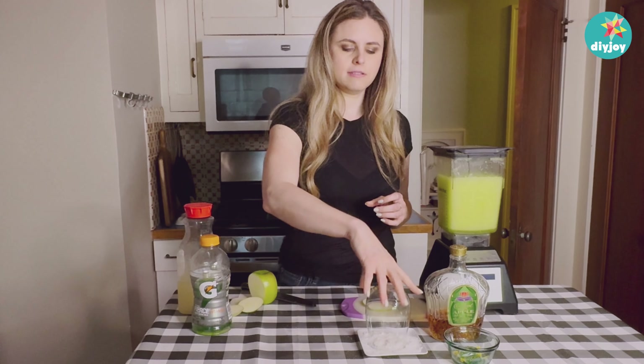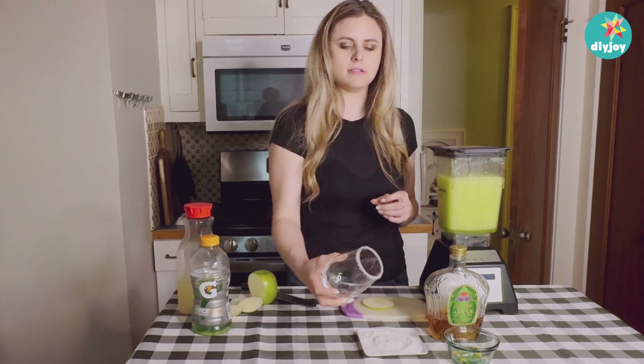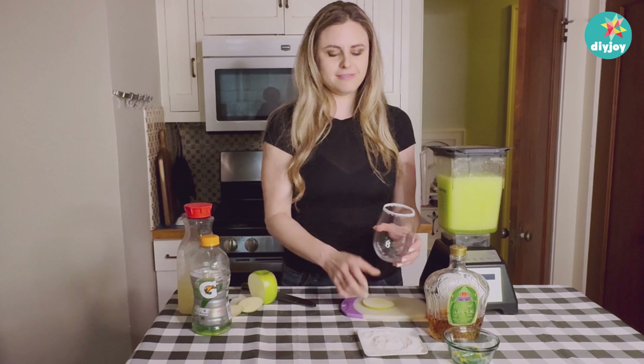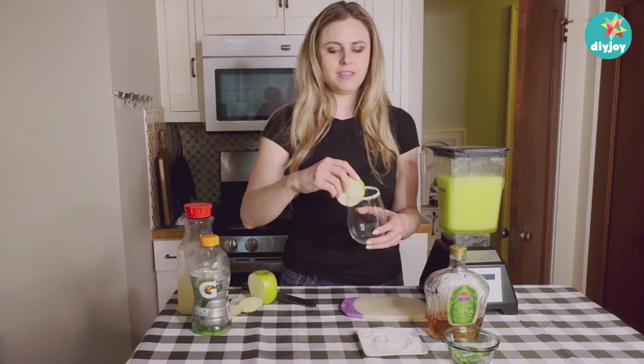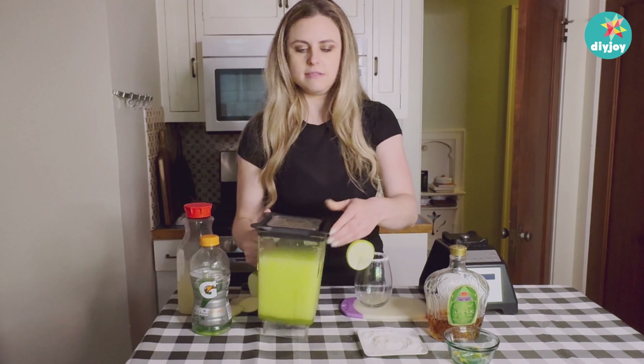Put that down on your cutting board, a couple of turns on my little plate of sugar, and you can do as many turns as you like — more and more!